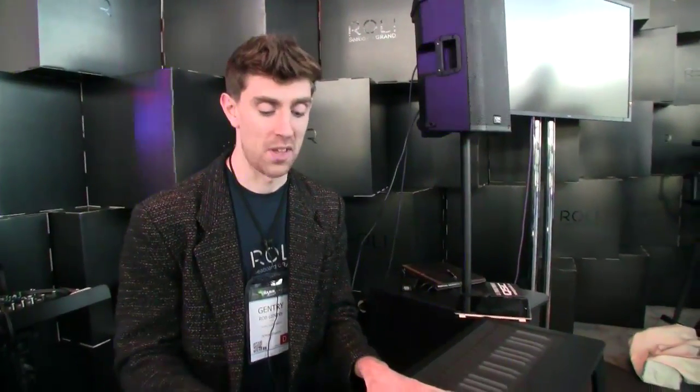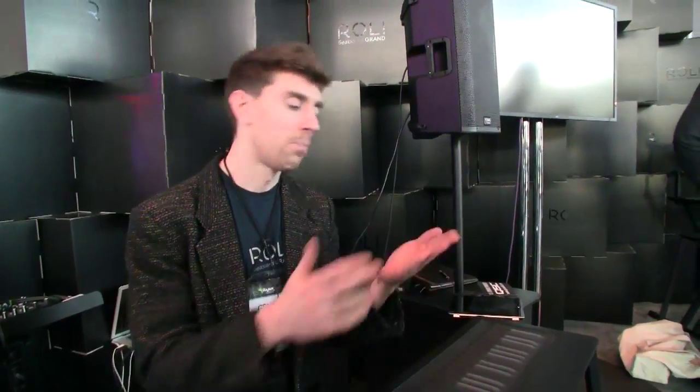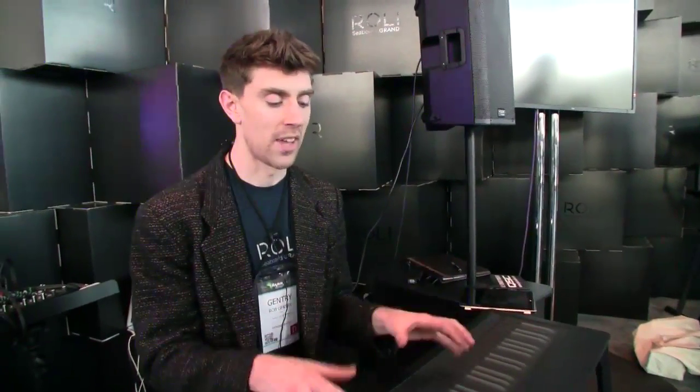It's very sort of ambitious — we've heard the keyboard reinvented before. I've played a lot of keyboards; I'm a keyboard player, that's what I've always done, and I've never experienced anything like this. Polyphonic pitch bend — I don't think any keyboard can do that.